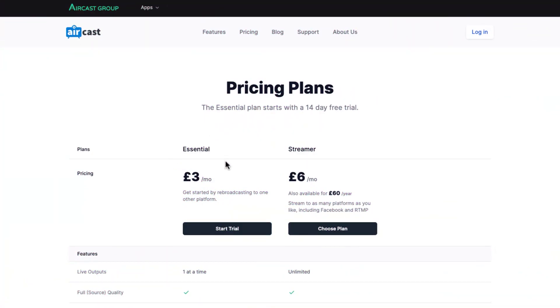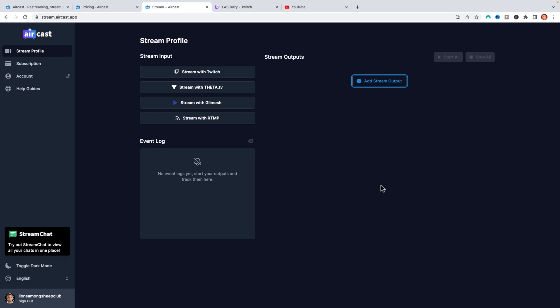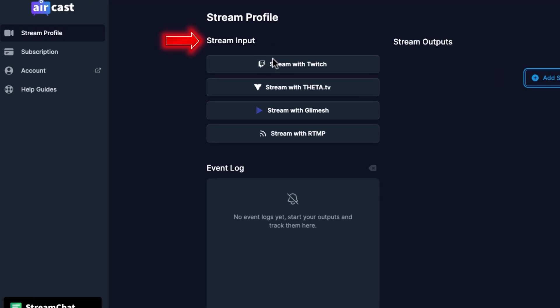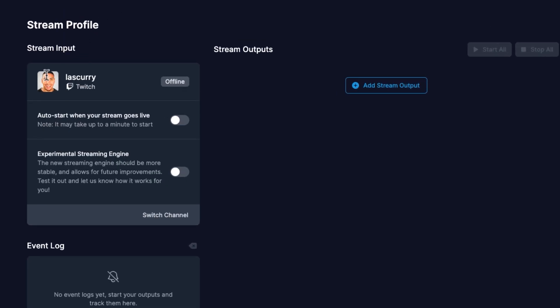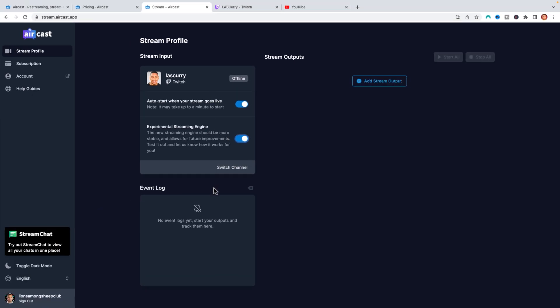Once you've selected the plan or started the trial, you'll be brought to a dashboard like this. The first thing we're going to want to do is connect our Twitch account. Here where it says stream input, go ahead and hit stream with Twitch. It's going to ask Aircast to get access to your Twitch account — you simply want to select authorize. Once you do that, you'll see on the left-hand side that your Twitch account is displayed. Go ahead and select auto-start again. This means when your stream goes live, it's going to push YouTube live as well. You can also turn on the experimental stream engine. Now we have our Twitch connected.